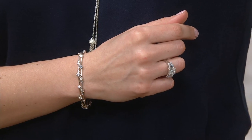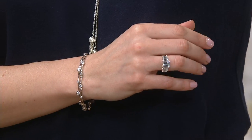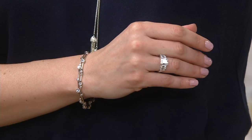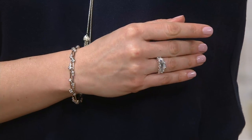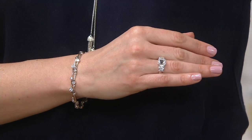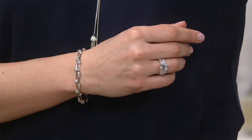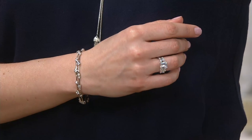Look at how she's wearing the emerald cut ring, which is certainly a wow in the hour — a huge, bold, big statement piece. But then she's wearing the bubbles with it. So you can do classic and still have fun bubbles. You can do big, bold, and crazy and still have fun with the bubbles.